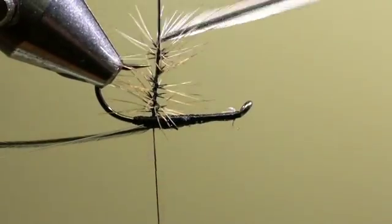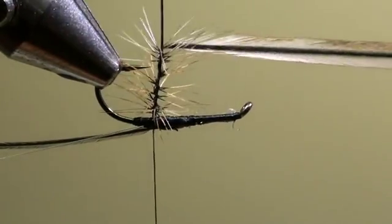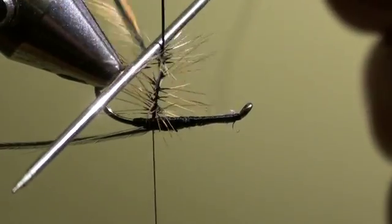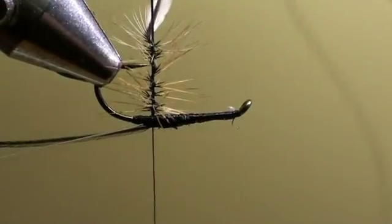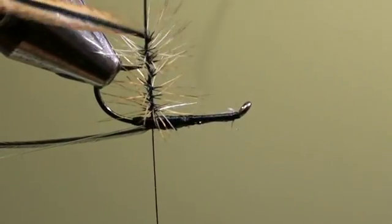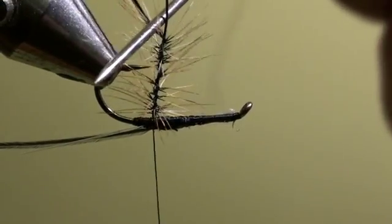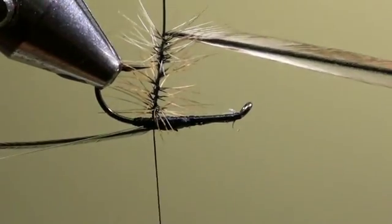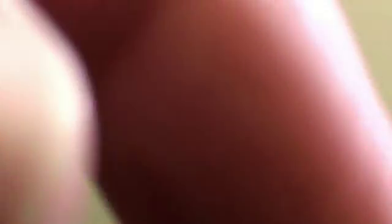When we have created a long enough hackle around the horse hair, the distance should be approximately the length between this post and the eye of the hook. At that point we will wind the feather backwards to the shank of the hook.